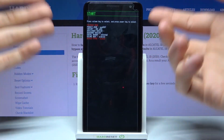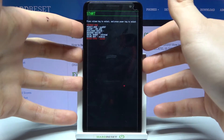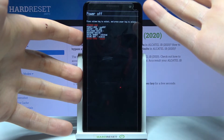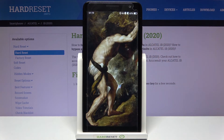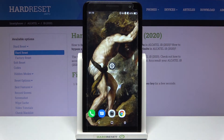If you want to exit this mode, you can select the start option to restart your device. You can also restart the bootloader, go to recovery mode, or just turn it off. I'll go ahead and restart it — and that's it, thanks for watching!